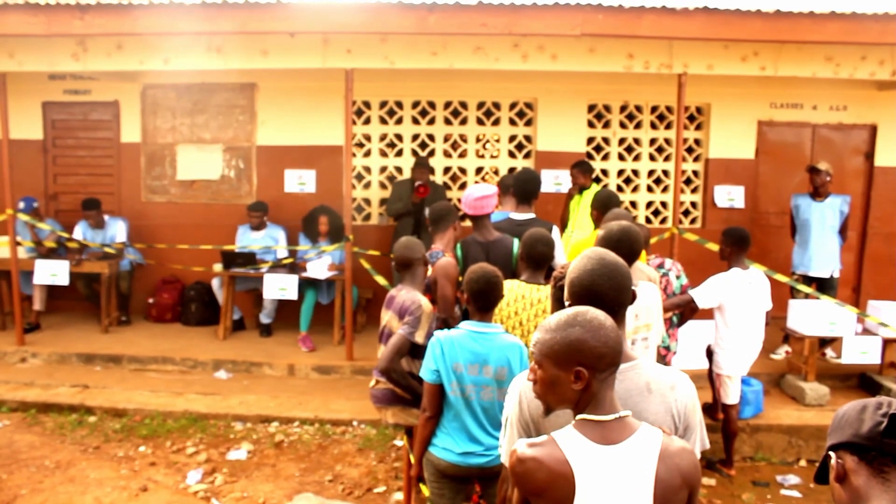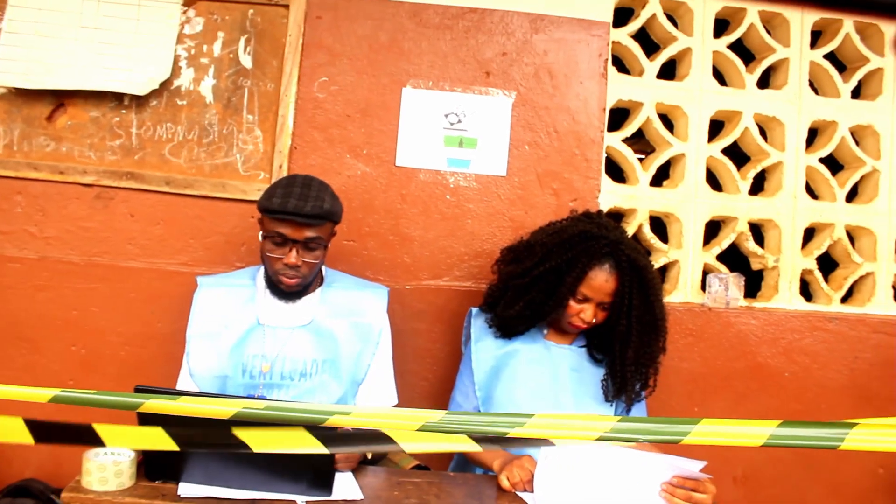Make sure the ink does not smudge — put your finger down carefully. If you mess up the paper, that paper will be voided. Make sure you think carefully, decide who you want to vote for, and mark correctly. Do not do double voting, otherwise that ballot will be void.